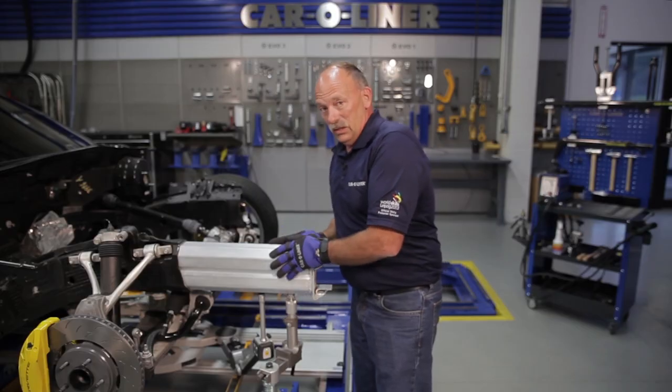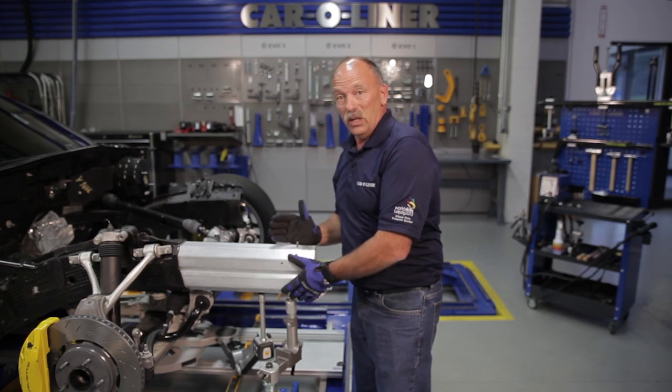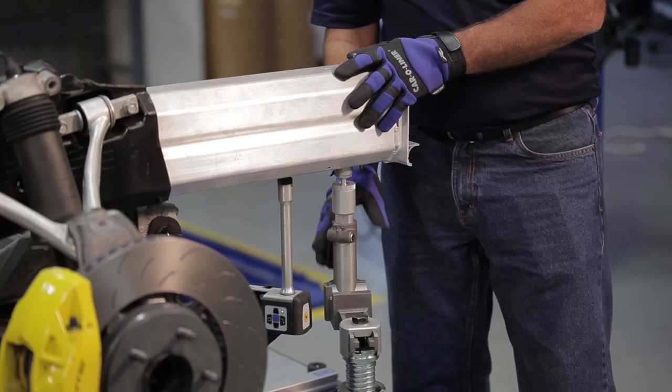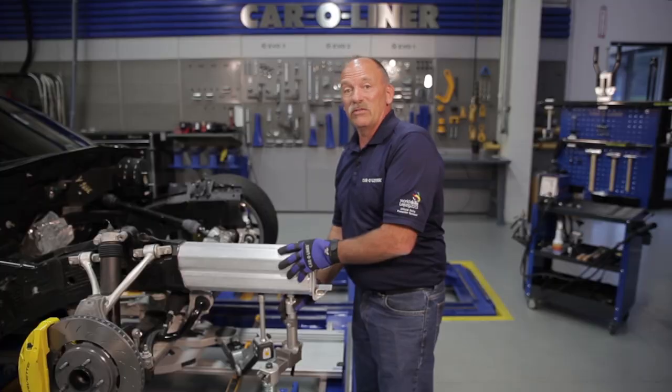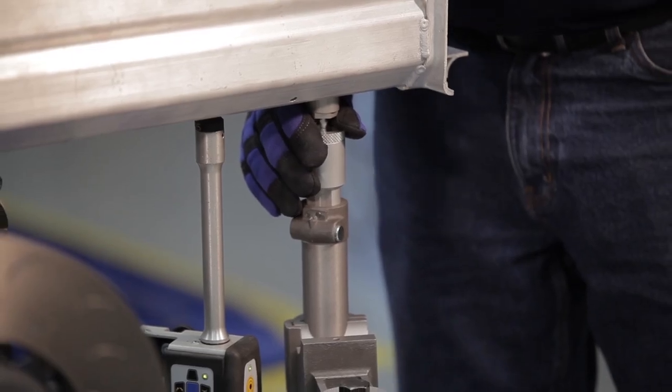Besides placing it in here, now we can weld it. If we have a BMW that is glued and riveted in place, we can use this same fixture — we don't have to buy another one. So we have universal fixtures that will fit all makes and models.